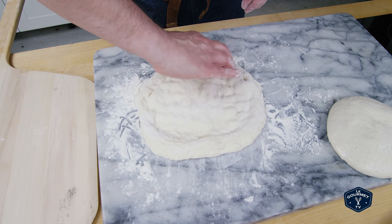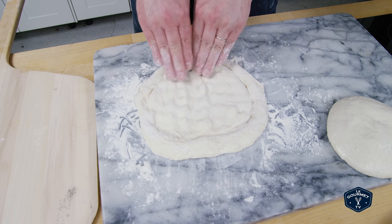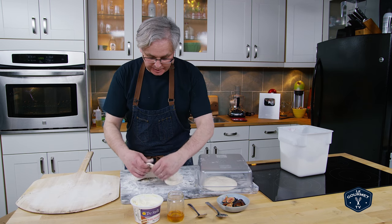So I just go around the edge, make a nice little ring around the edge, press it out a little bit in the middle, and then at this point I just pick it up.